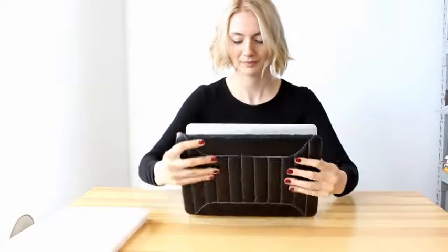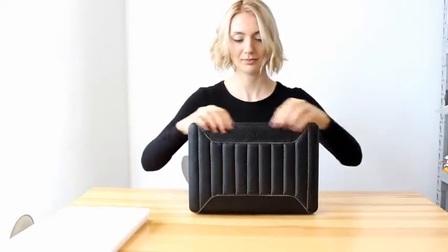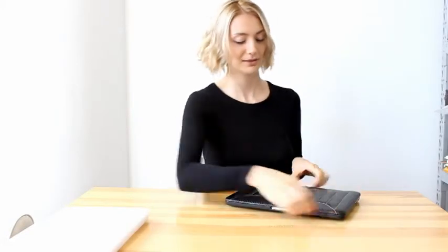Let's see how to use it. Like this. Done. Very beautiful, and it looks really expensive. Thank you.